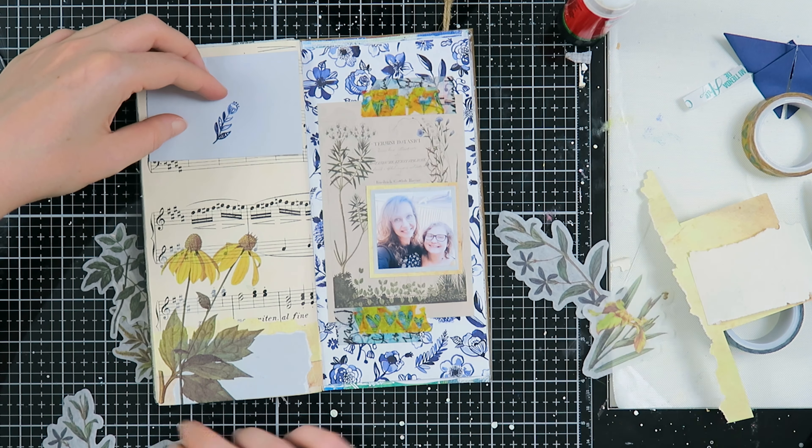Moving on — you saw me use some more of these washi stickers to create collages. I always use my excess pieces on my spreads because I think it's a waste if you just throw them away — they still have beautiful leaves on them. I did that on the top right corner and also under the journaling spot that I created.